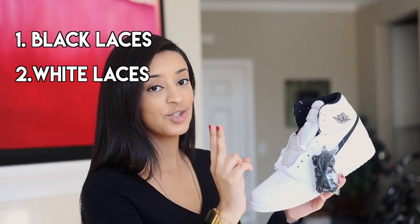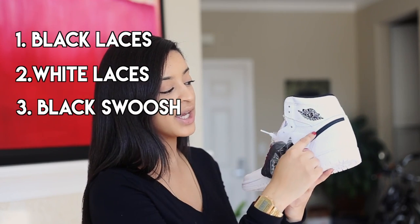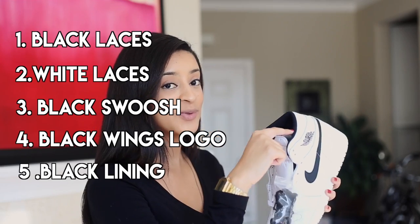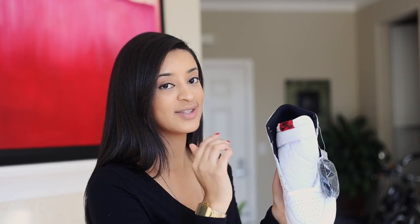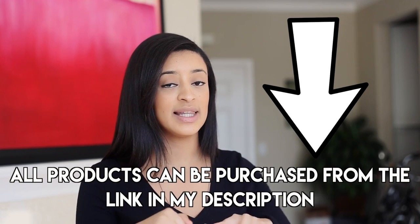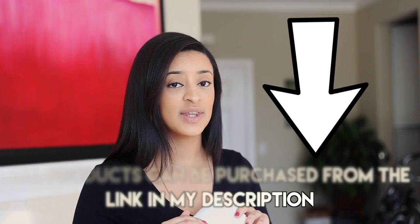The shoe already comes with black laces and white laces so you can choose between the two. The Nike check is already black, the Wings logo is already black, and the lining is already black. The only thing is the Nike Air tag is red, but we can fix that. Overall a really quick and easy change. If you didn't cop the shoes you wanted, it's totally fine — we have the Yin Yang 1 and we can make it work. I'll leave all the products I use in the description below along with purchase links.